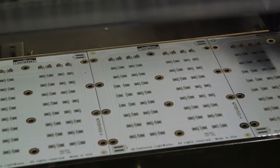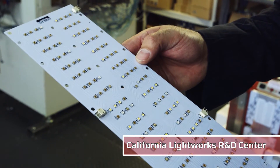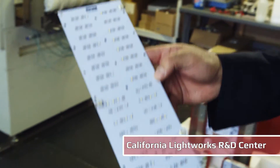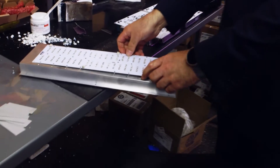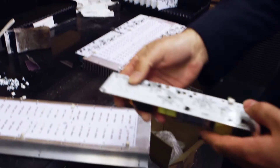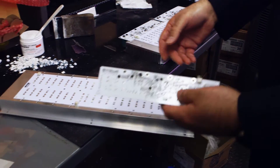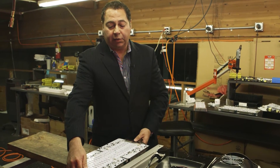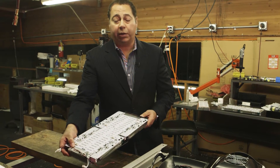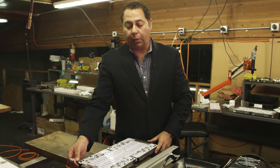The assembly is done here at our factory. We get these circuit boards — they're designed and manufactured to our specs. We bring them into our pick-and-place machine where the LEDs get installed and they get solder reflowed so everything is mounted to the PCB correctly. Now the LED boards are going to be mounted on the heat sink along with the drivers. The drivers we manufacture here as well — both surface mount and through-hole components that will then get assembled to the heat sink.